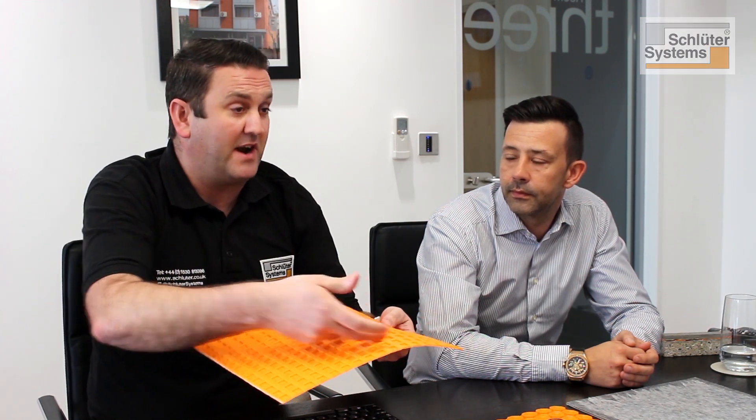Usually anti-fracture mats are thinner — they can be less than a millimetre or up to a millimetre. Uncoupling systems are usually thicker, and one of the main differences is that ability to uncouple or separate the tile covering from the substrate below. You can only usually do that with an uncoupling system rather than an anti-fracture mat.